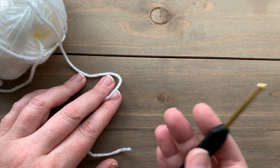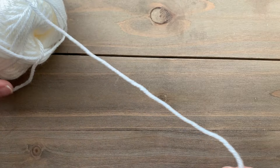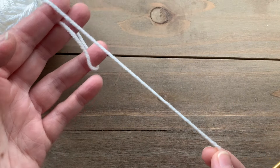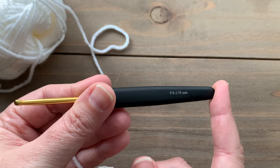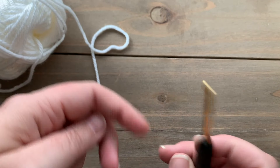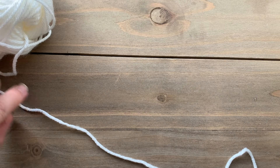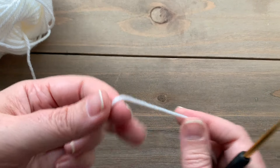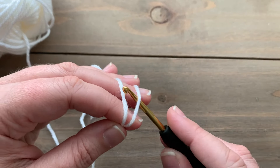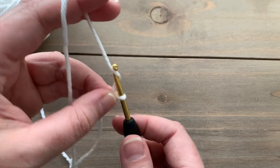To start the sleeves, we're going to do the same thing that we did when we did the front and back panels. We're starting with our basic stitch anti-pilling yarn and our 3.75 millimeter crochet hook, and we're going to make the ribbing the same width. Put a slip knot on your hook and then we're going to chain 12.